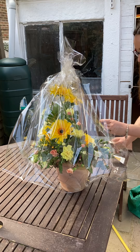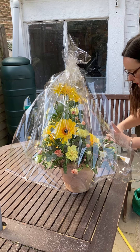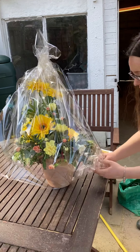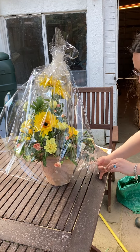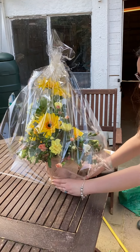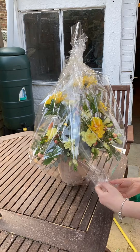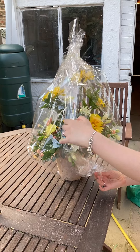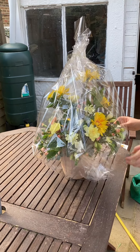You can either staple them or use a bit of sticky tape to hold it in place. Tuck it inwards loosely — don't go too tight, especially around your flowers. Any open bits you can just fold inside because you've got a nice bit of cellophane.